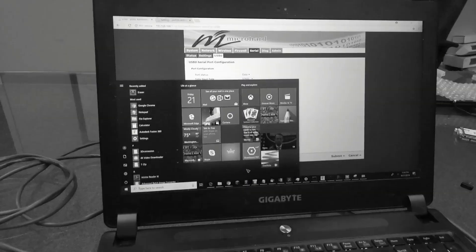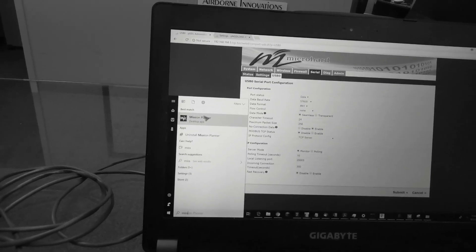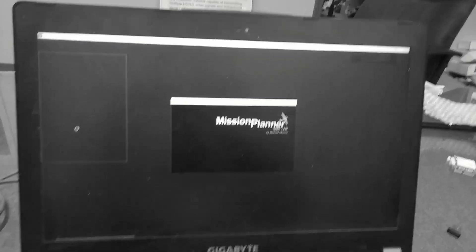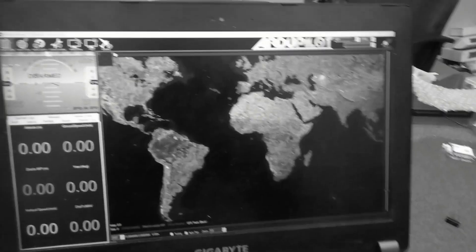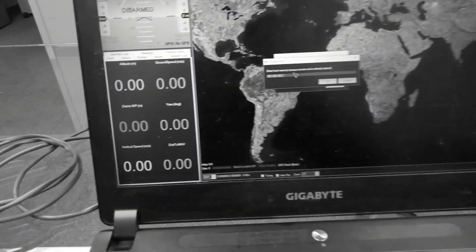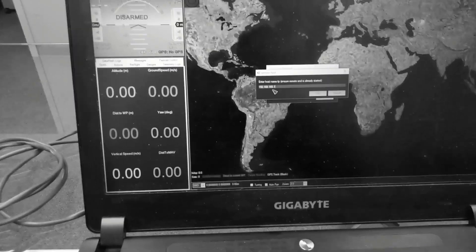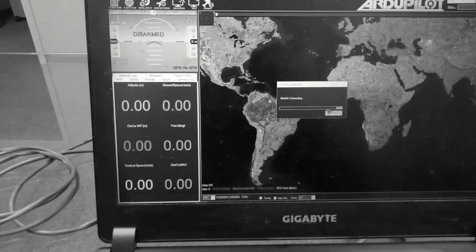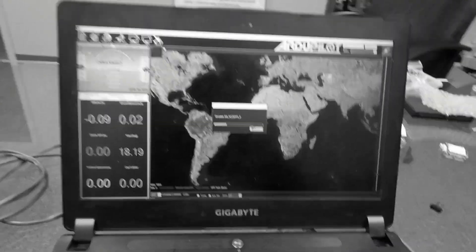Let's confirm that we have Mission Planner working. Starting up Mission Planner — in this case we're going to use TCP mode and click connect. We have the IP address of the airborne unit entered here, which is 192.168.168.1. Click OK. The remote port is 200003, and we click OK. And we can see all the autopilot telemetry start to flow through.